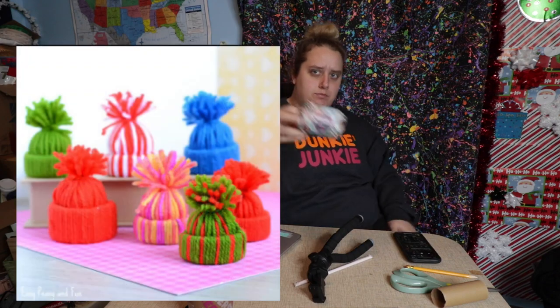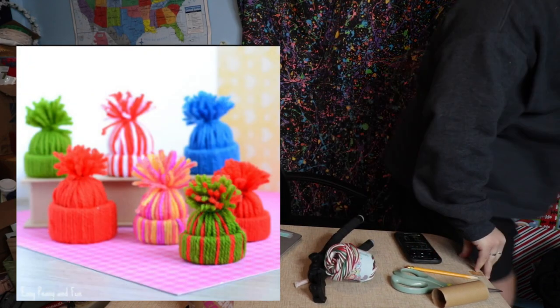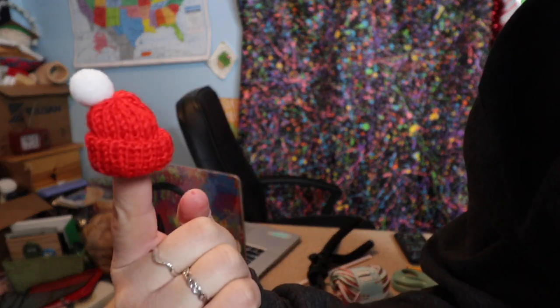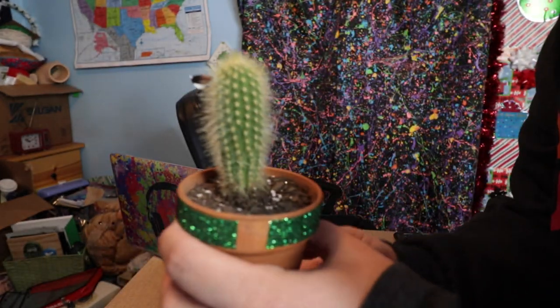Happy Vlogmas! I am making one of those hats with the pom-poms — you know what I'm talking about. One of these — can you see this? One of those, to go on one of these.